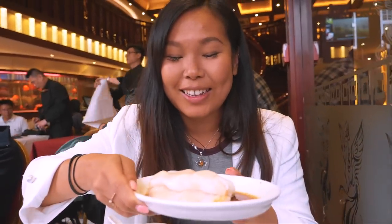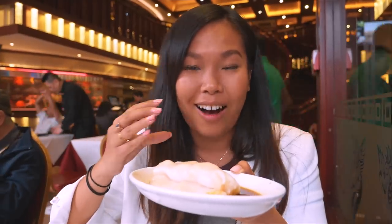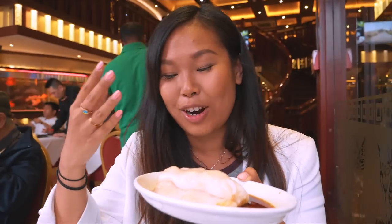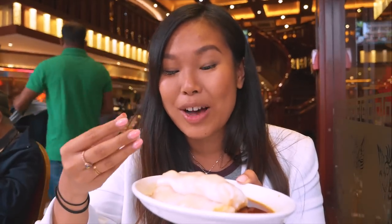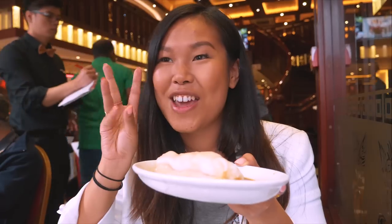This is a rice noodle wrapped around some prawns, steamed and then sitting on a plate of soy sauce. It is so good — if you love noodles and seafood and prawns. It's actually very light and healthy too, but it's a very addictive dish. The rice noodles are all very light and — I want to say slippery, but the right word is that they melt in your mouth.